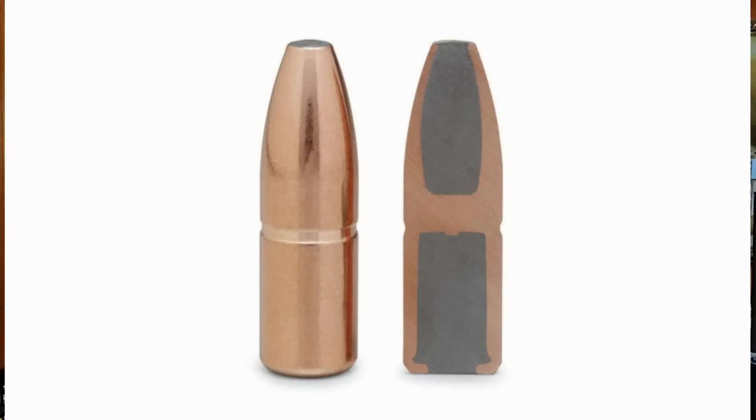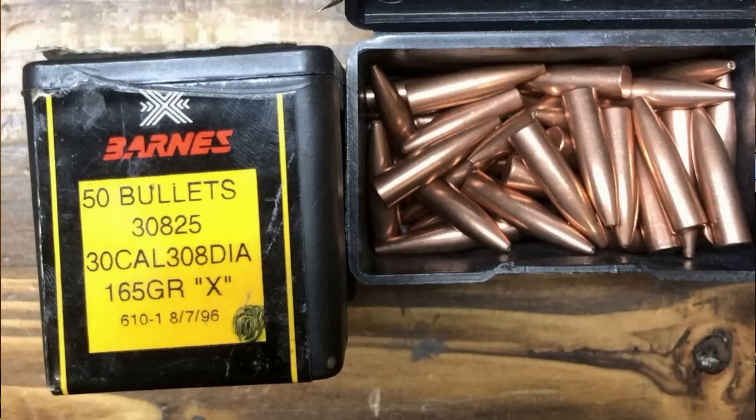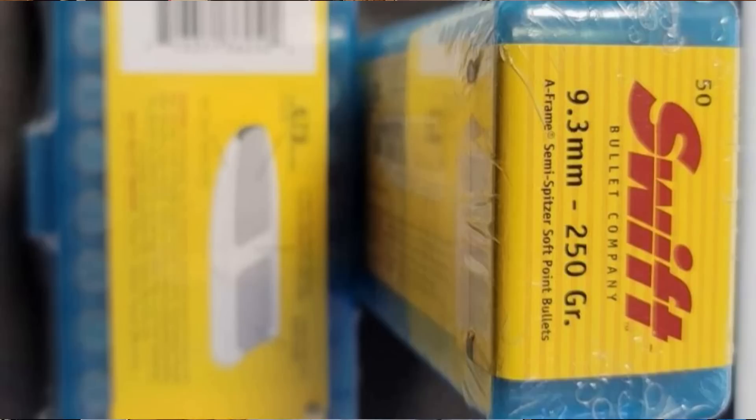The Swift A-Frame is basically a bonded partition with a different jacket design. The bullet was just an instant hit and was soon followed by the development of the Trophy Bonded Bearclaw and the Barnes X-Bullet. By the 1990s, the A-Frame was becoming extremely popular and production capacity was improving at Swift to meet the increased demand for these bullets.